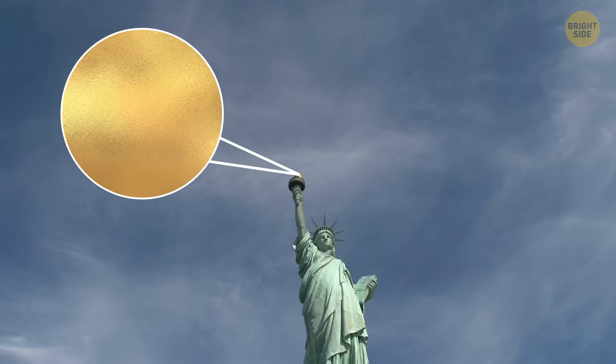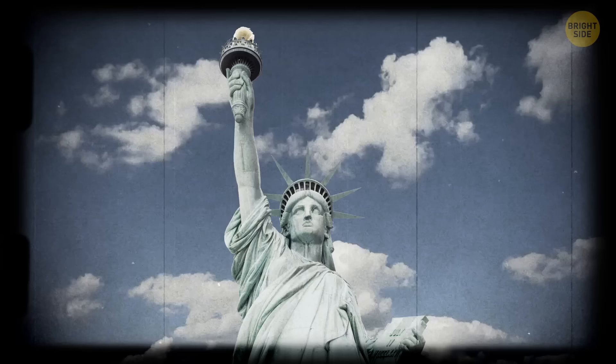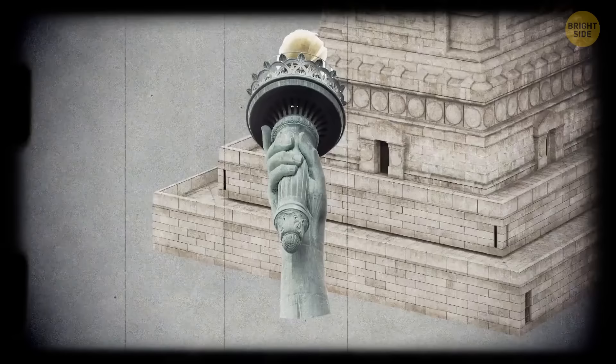There's gold in the metal the torch is made of. But if you look closely, you'll see that it's not the original torch that was brought here from France. About 100 years after the statue was installed, in 1986, frequent rains and leaking water damaged the torch and it had to be replaced. At first, the old torch was displayed as a museum piece just inside the pedestal at the entrance, but recently a new museum was built on the island and the torch was moved there.